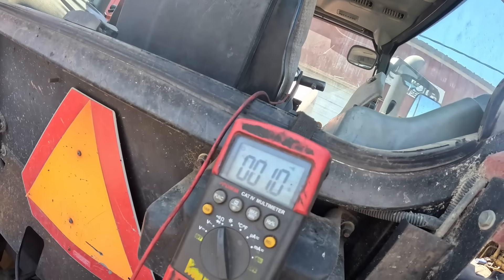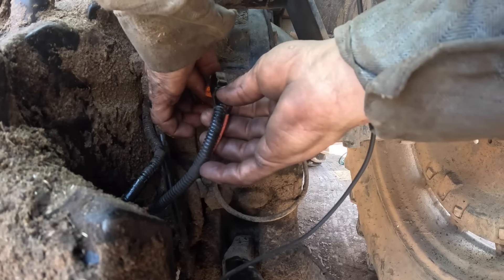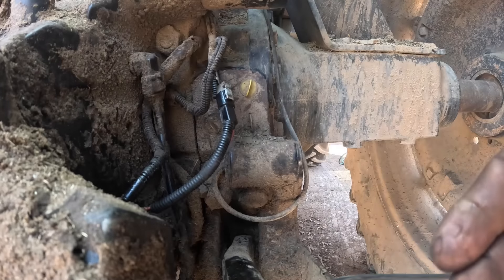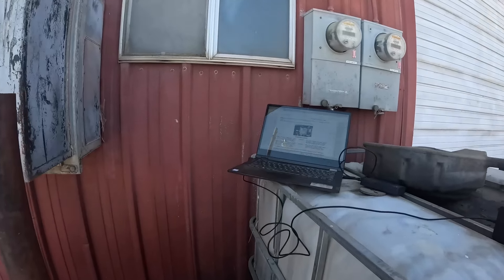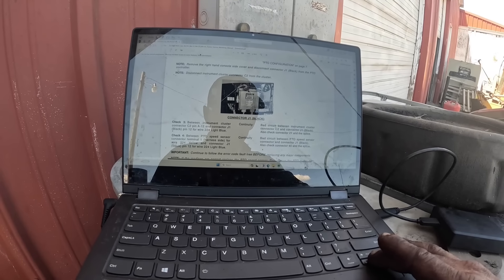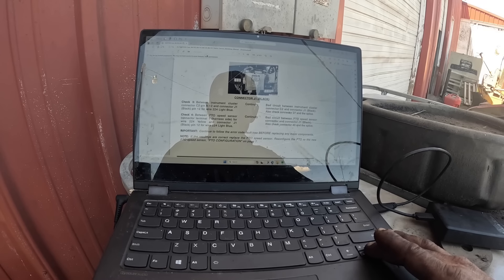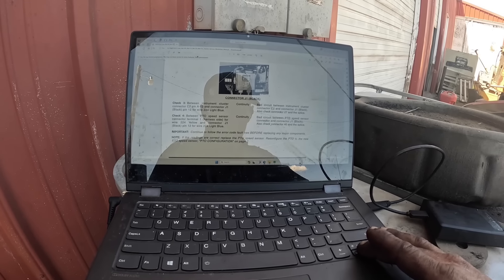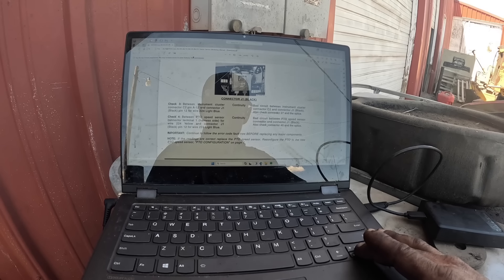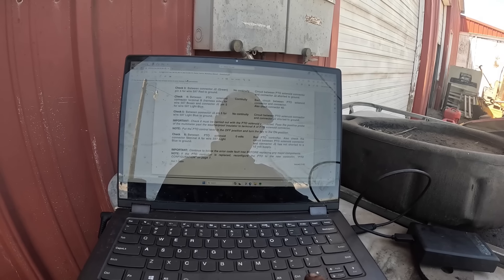We've got 1 ohm of resistance — I think that's fine. It doesn't really tell you a value, it just says continuity. That checks out to be fine — continuity, yep. Important: continue to follow the error code fault tree before replacing any major components. Note: if the readings are correct, replace PTO speed sensor and reconfigure the PTO to the new speed sensor. Why would you change it if the readings are correct? I'll carry on with the troubleshooting procedure.